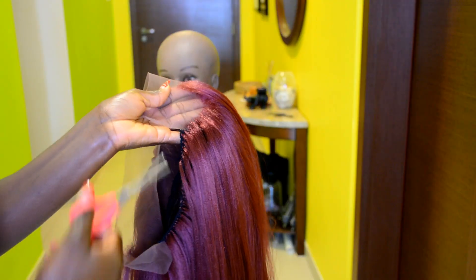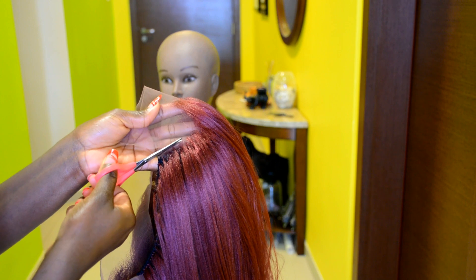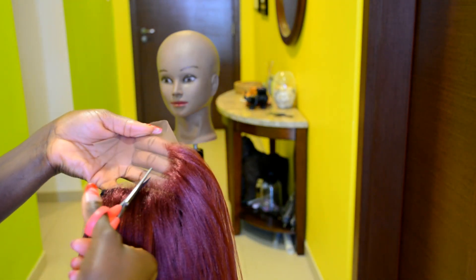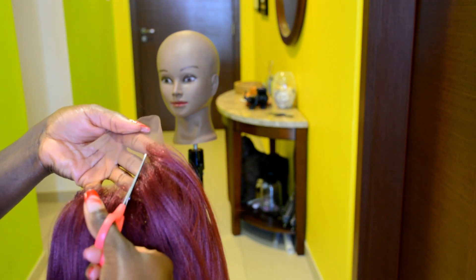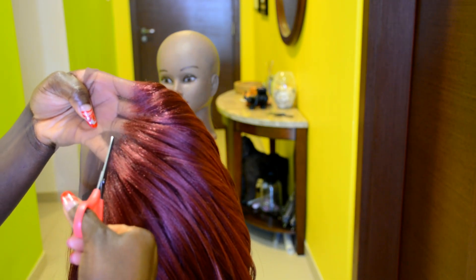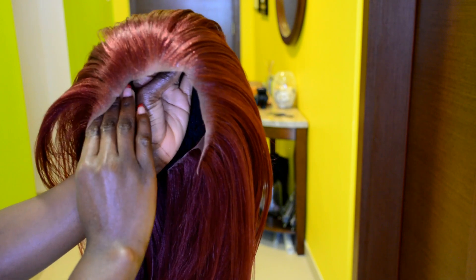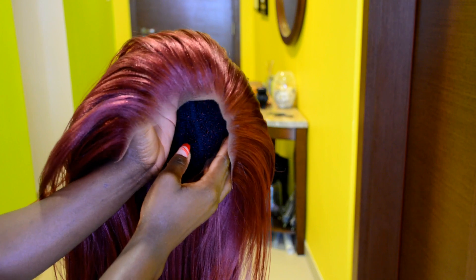To start, I'm going ahead to use the scissors and cut out the SS lace around the front of the cap. I'm just tracing around the hairline, starting from the back of the ear all the way to the front of the cap. Now I'm done cutting out the SS lace from the frontal — this is how it's looking so far.